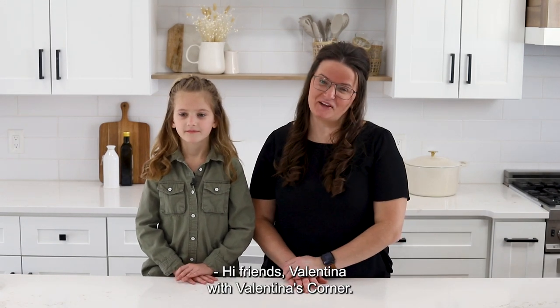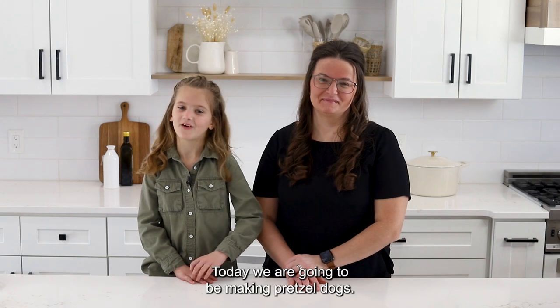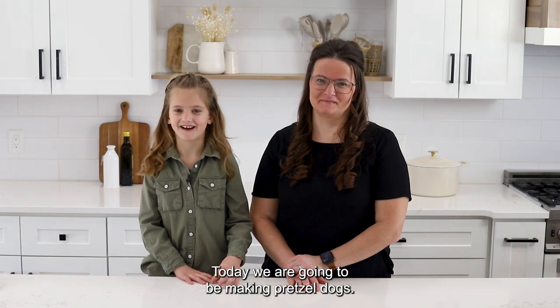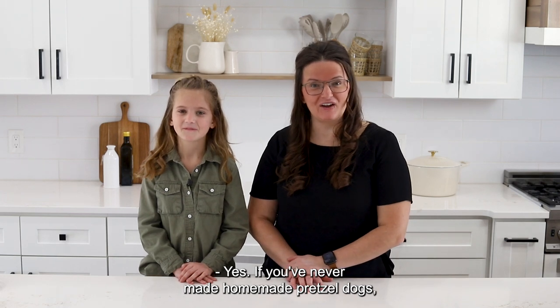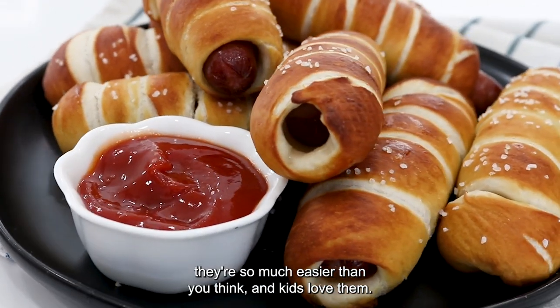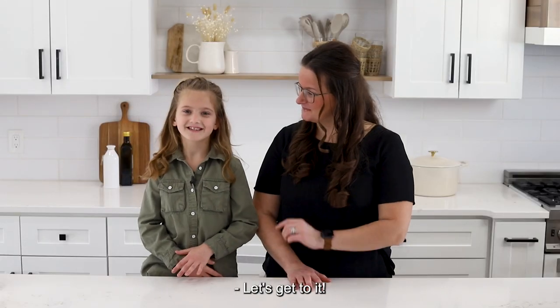Hi friends! Valentina with Valentina's Corner. And I'm Abigail. Today we are going to be making pretzel dogs. Yes. If you've never made homemade pretzel dogs, they are so much easier than you think. And kids love them. So let's get to it!